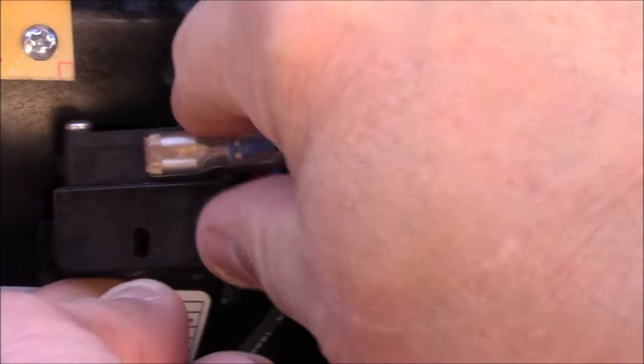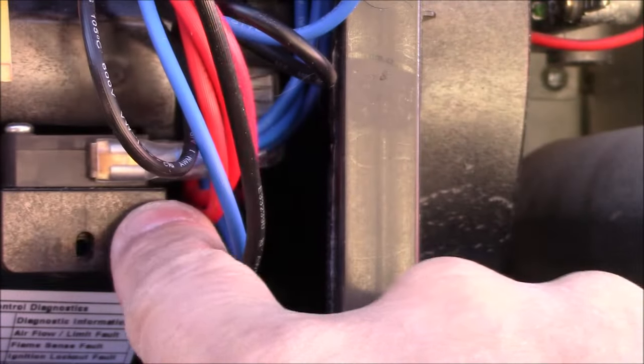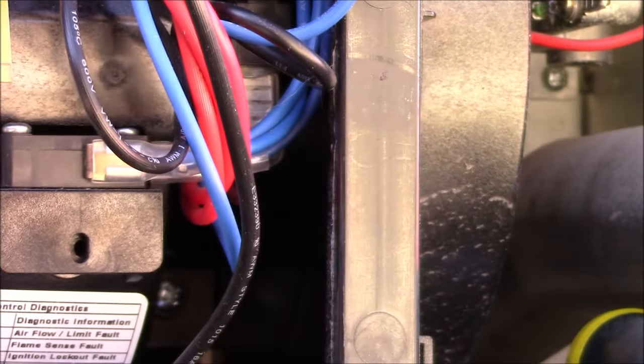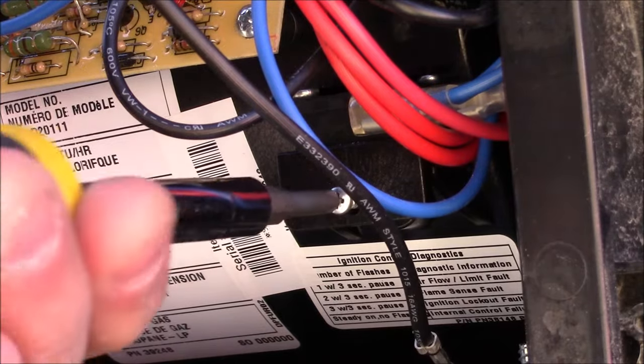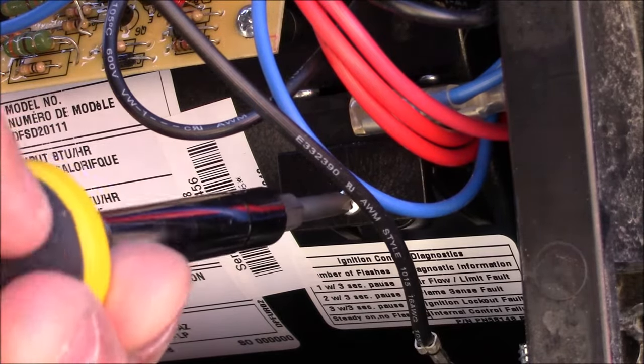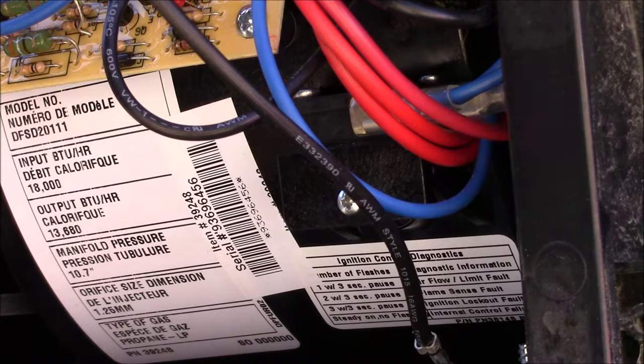I cleaned the material off on the back, slid it back in, turned the furnace off and back on, and it started working. I'll replace this screw, put the cover back on, and you're all done. Hope you found this helpful.